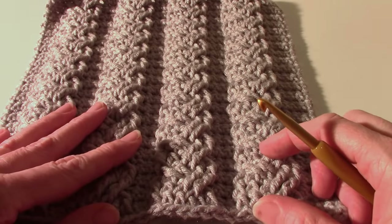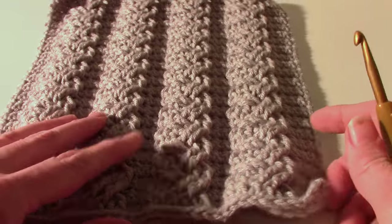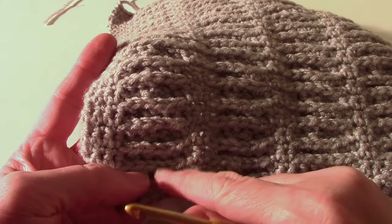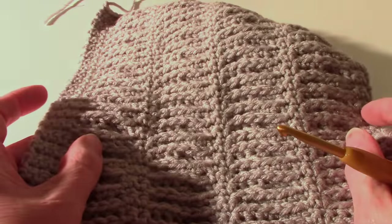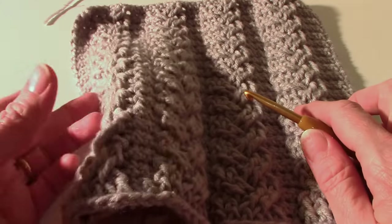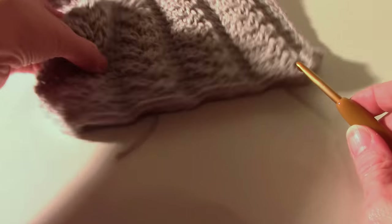The stitch repeat, if you want to make it wider, is a multiple of eight plus five. All even rows are single crochet rows, and you skip the stitches behind the post stitches — just like in the other squares. There'll be these little ridges on the back of your work. That's the introduction for this square, so let's get started.